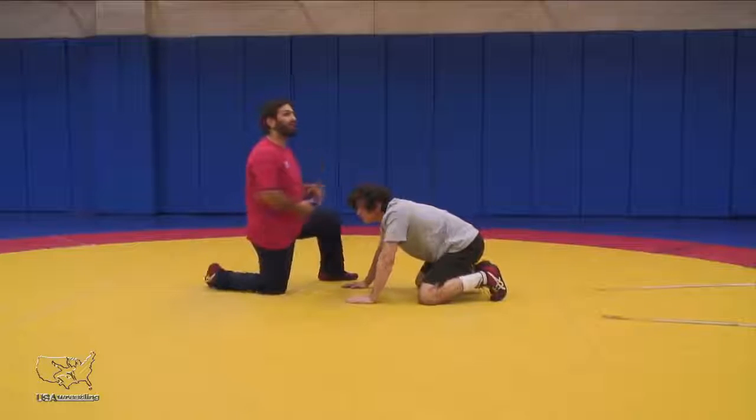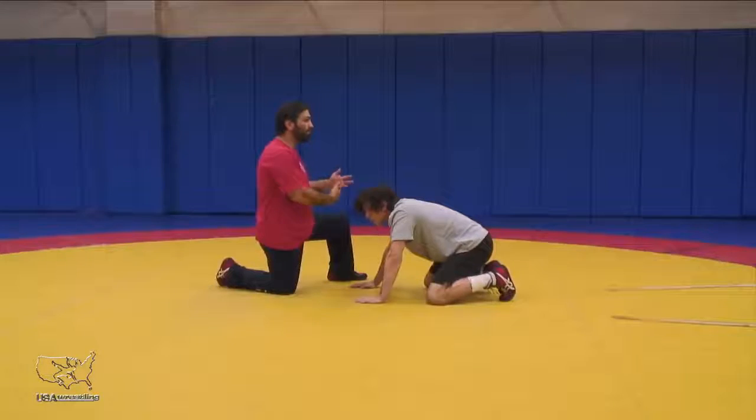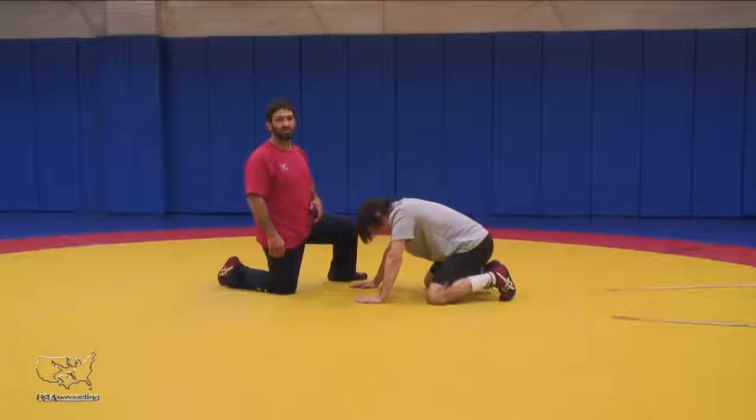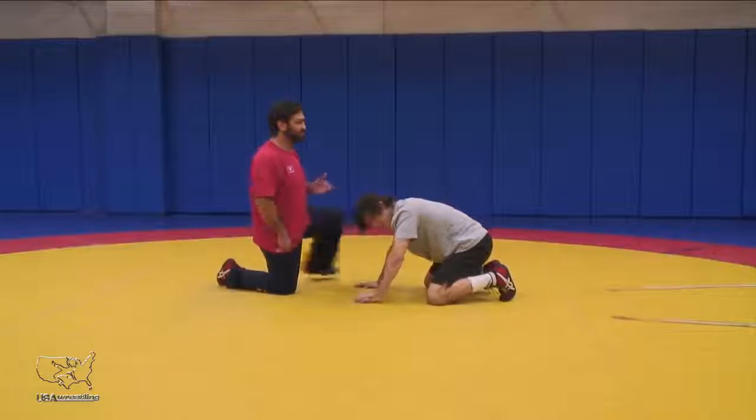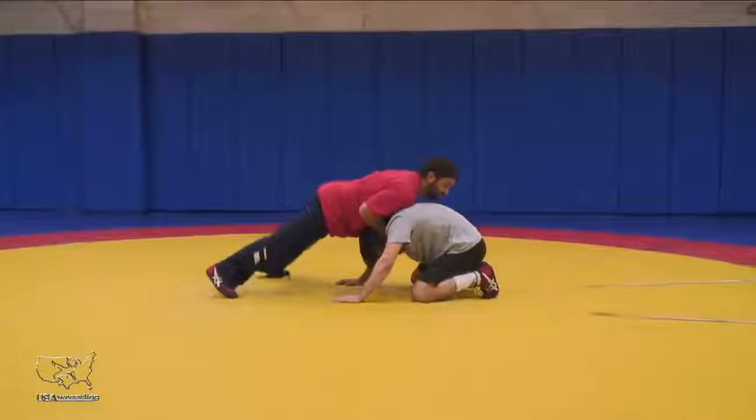So consequently, when I go to offense — whether I'm snapping down and going behind, or whip overs, or shucks — my arm's trapped. I want to work on this position. Ideally, I want to keep my arms short here.